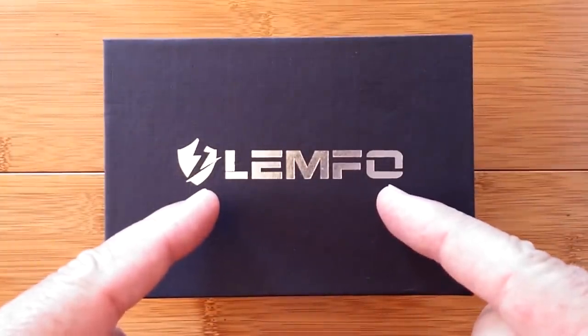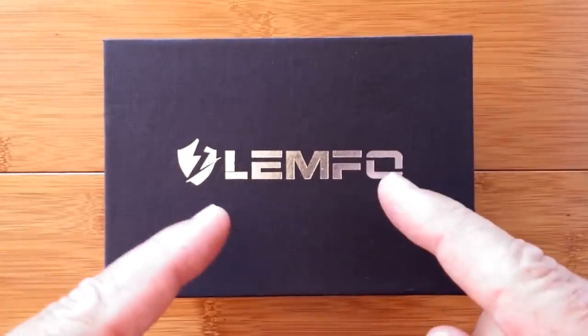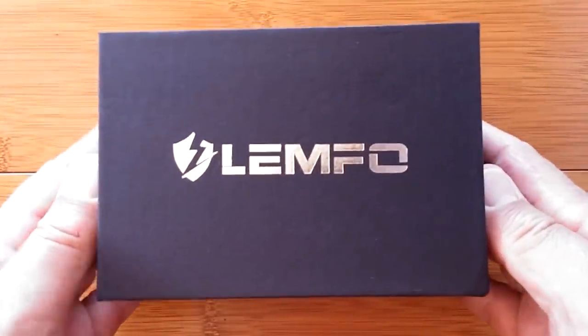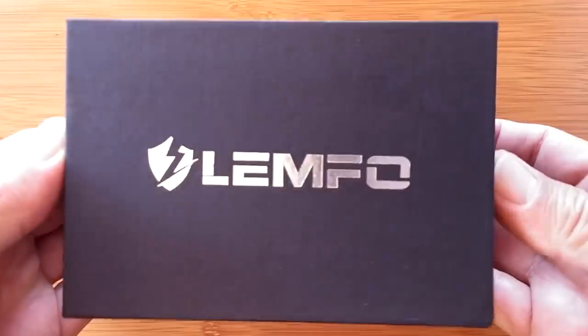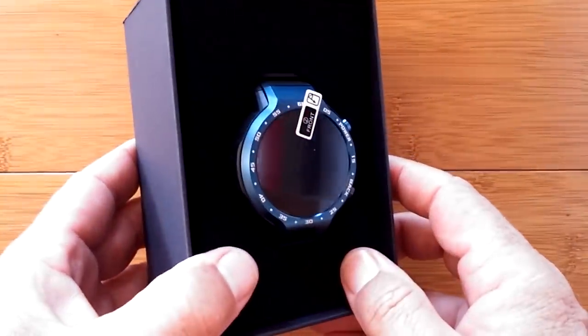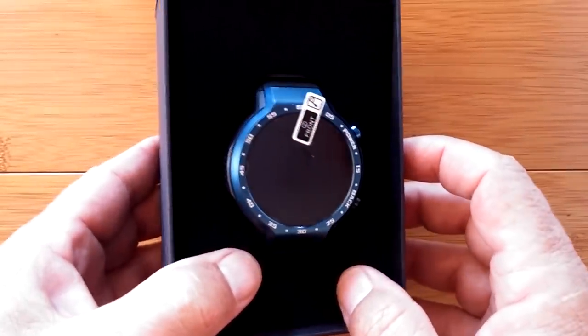Inside this box is such new technology that when they write the history of smartwatches, they're going to start a whole new chapter because of Lympho and because of the LEM9. This has got so much new technology in it, it just makes me squeal.